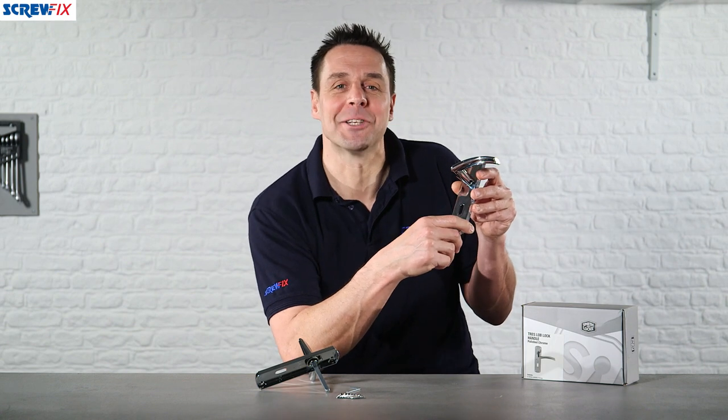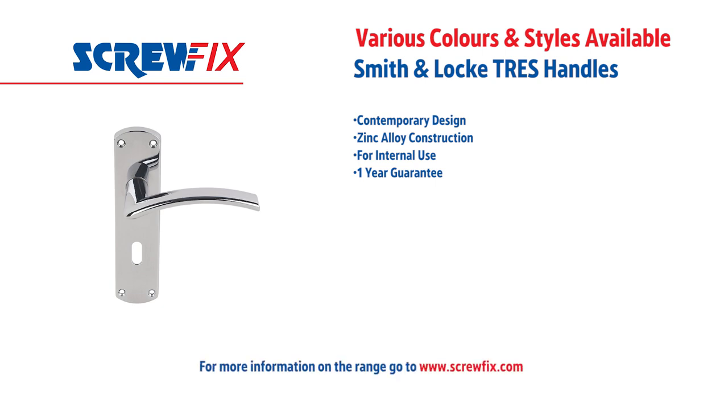A great product from Smith & Locke, backed up by a year guarantee. For more information and the latest prices, visit screwfix.com.